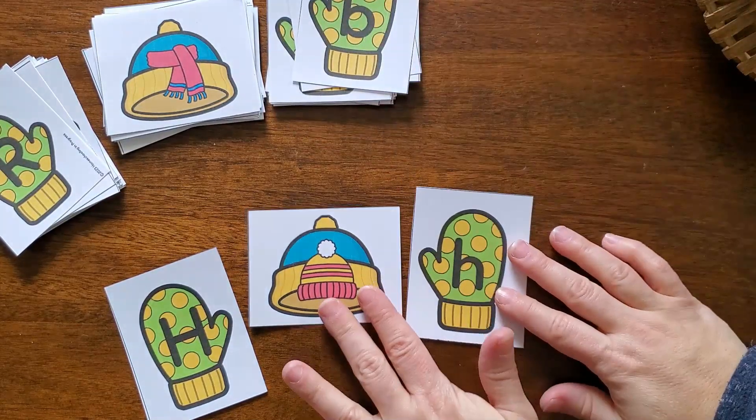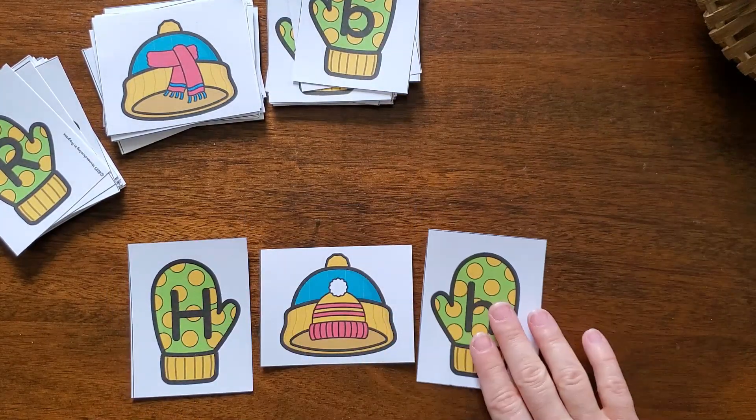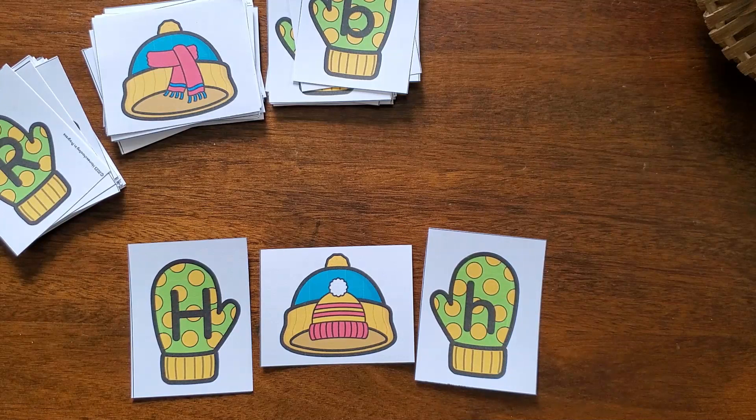This is a great activity to have your preschooler working on their level. You can have just a few letters to choose from or have all of them. You can put it in a sensory bin as well or just have it in a basket to work on.